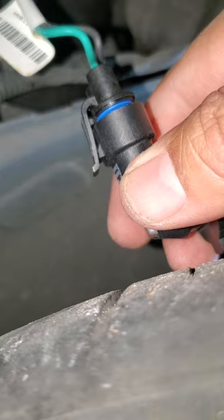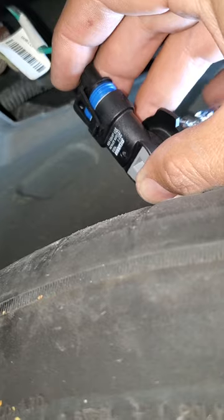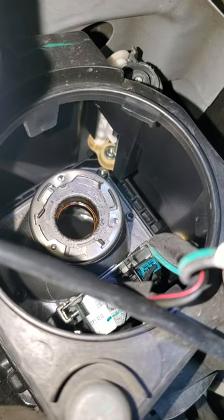The connector is going to have a little tab right here — once you release that, just pull it right on out. Take your new bulb, line it up with the connector, and push it in until it snaps.